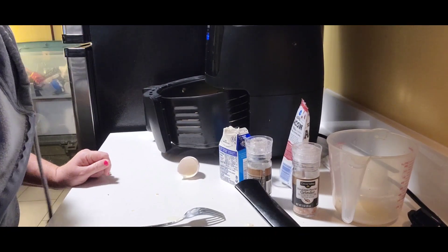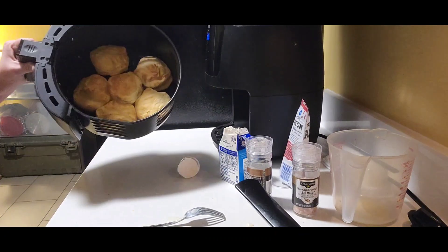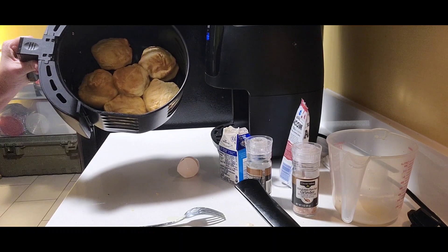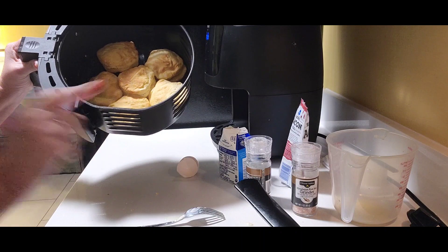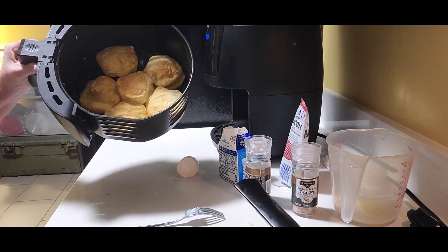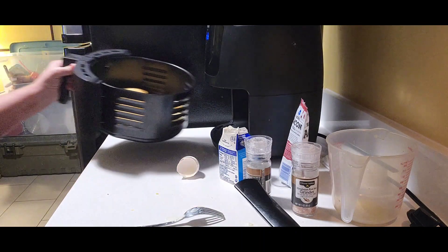While that's in the microwave, look — canned biscuits in the air fryer. 325 degrees, five minutes on one side. Flip them. 325 degrees, five minutes on the other side. Look at that — you got biscuits.